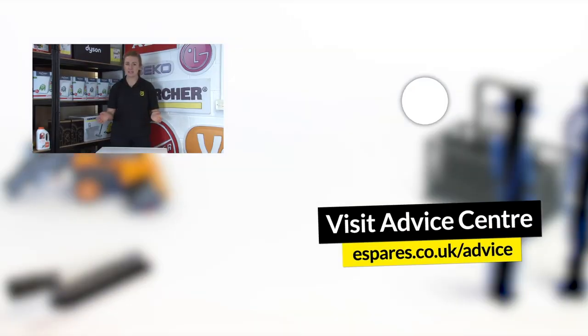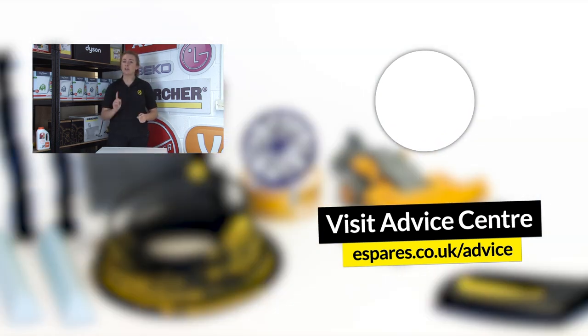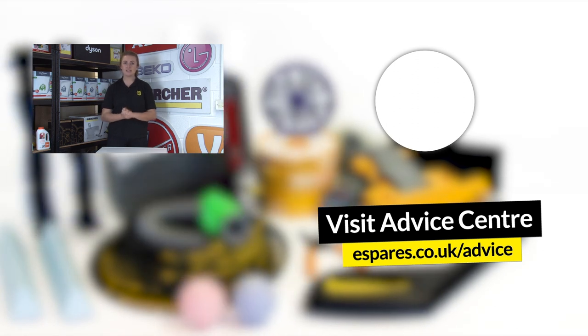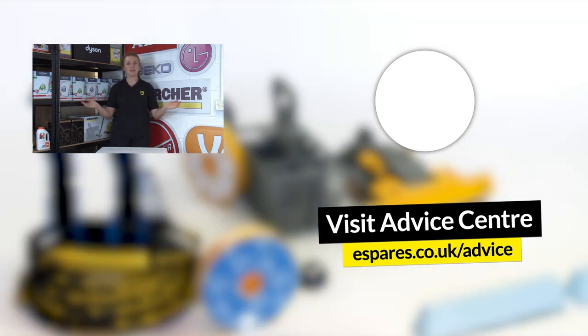And there you have it — now you know how to keep your dishwasher safe. We have a number of other safety videos for all kinds of appliances including fridge freezers, washing machines, and many more, so click on our playlist here to keep learning. Also make sure you subscribe to our channel for many other maintenance and appliance repair videos. Thanks for watching.